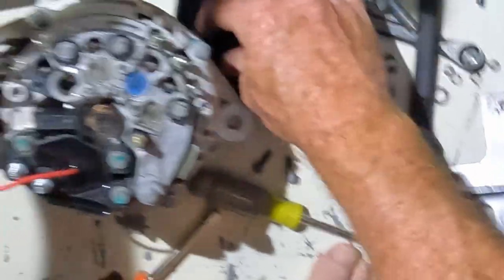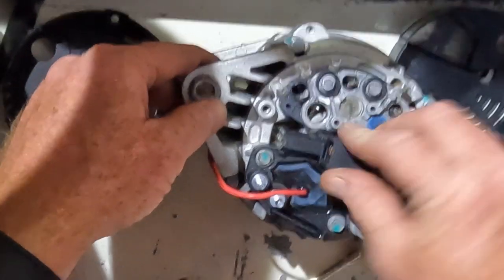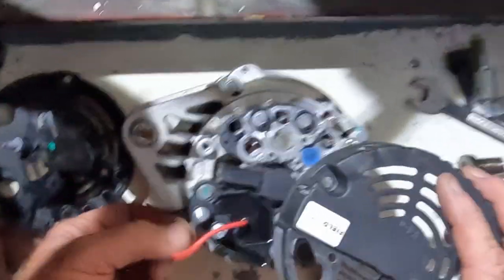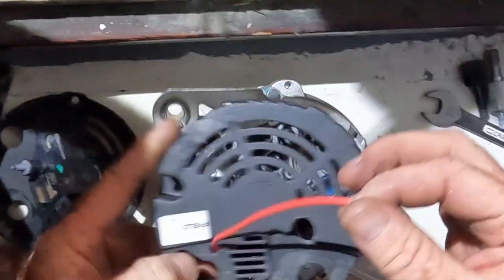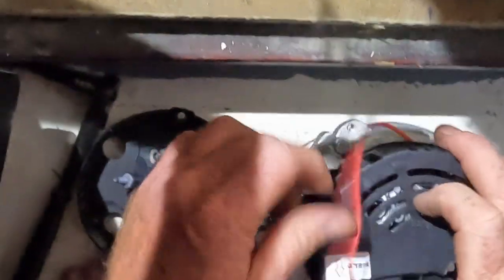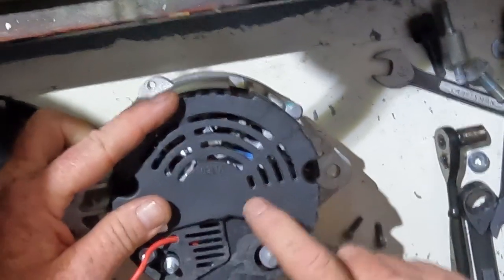We take the new dust cover — the open side locks into these little grooves over here — and it's installed. Then the new back cover, because it's got a different shape, goes on. It's labeled: the outside post is field, the inside post is tack, the battery sense wire goes through the hole, and we line this up with the original mounting holes. The W post tachometer should still be accessible.